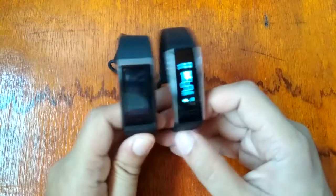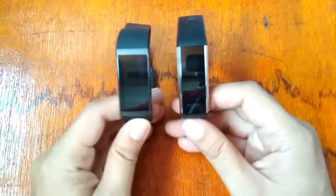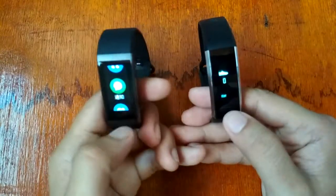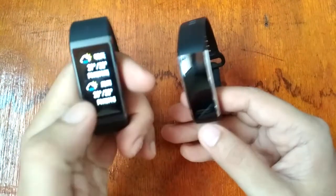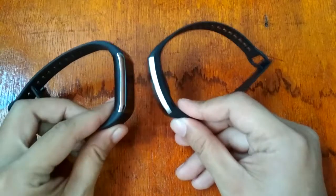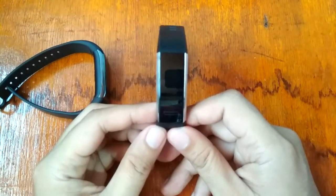Both have a step counter and a heart rate monitor. The Huawei Band 2 Pro also has weather. Both share alarm, timer, call and message notifications, and social app integration. However, when it comes to features, the Huawei Band 2 Pro wins.